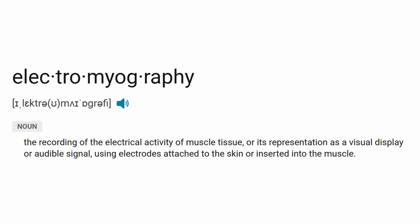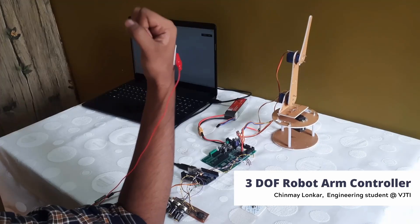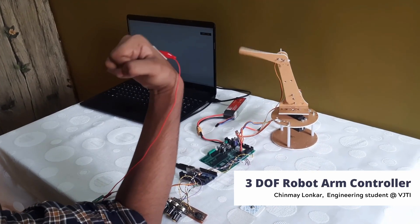Electromyography is a technique used to measure and record electrical activity of muscles. With the use of an Arduino and a muscle sensor, we can even build muscle-controlled prosthetics, video game controllers, and even design muscle-controlled robotic arms. If that sounds cool to you, that's because it is. So let me teach you how to record EMG with Upside Down Labs hardware.